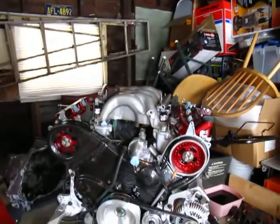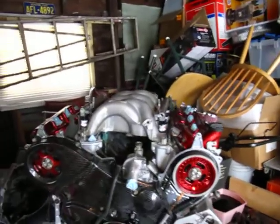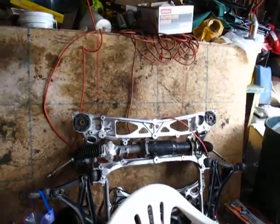The only thing that's missing from this engine is the driver side carbon fiber cover. PJ still has it or he's making it or something along those lines. As you can see, there's no power steering on this car because it has the electronic S2K rack.